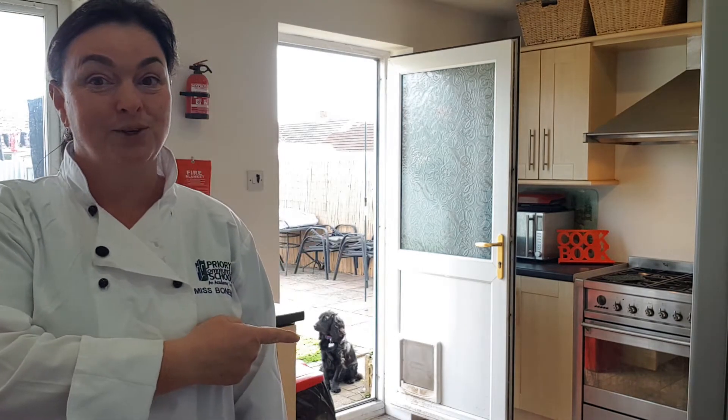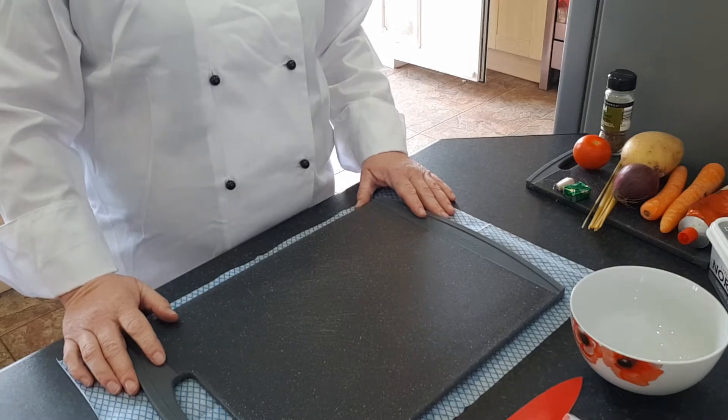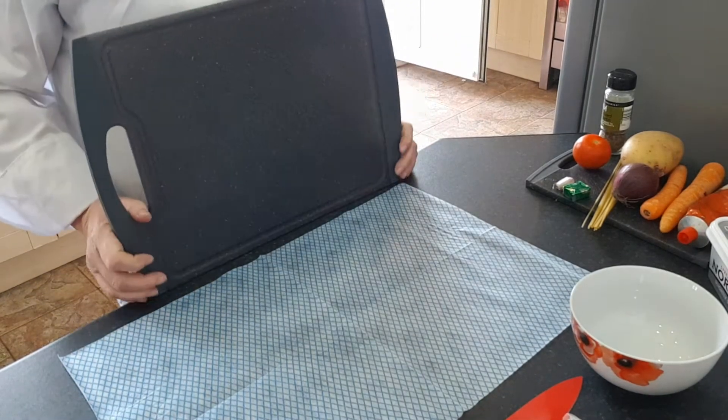Hi, welcome to my home. I thought because we can't cook in school I'd have a go at cooking at home, and then you can go away and have a go. You might get interrupted with all sorts of things — most likely my dog Teddy. I haven't got the same equipment as at school, but you'll need a wooden spoon, a peeler, a sharp knife, a tablespoon, a saucepan, and a measuring jug.